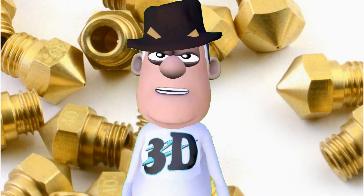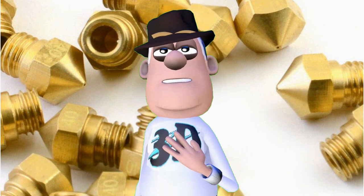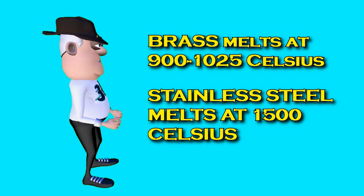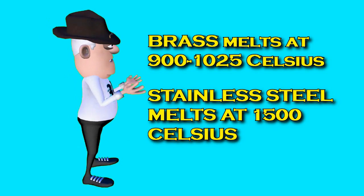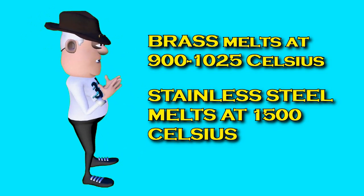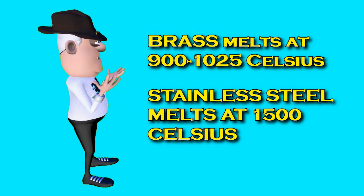I discovered a technique that can save you money on replacement nozzles. Never throw away a blocked nozzle again. It is important to note that most nozzles are made out of forms of brass and some stainless steel.